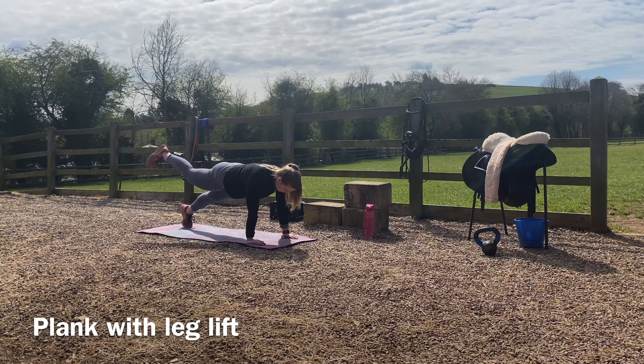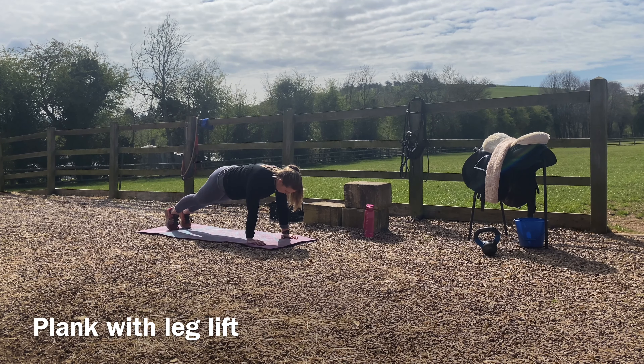We're going to come into a plank position on our hands, with our hands underneath our shoulder blades. We're going to go into a slightly domed position, and whilst holding the tension we're going to raise one leg off the floor and bring it back down, and raise the other leg.